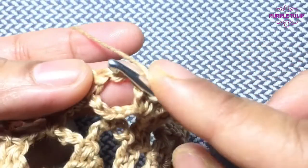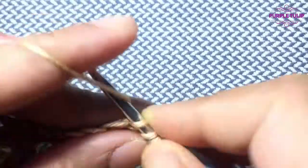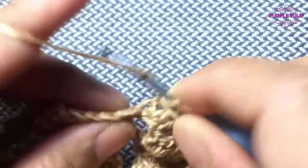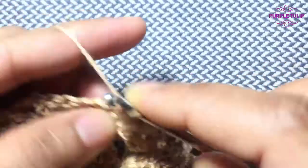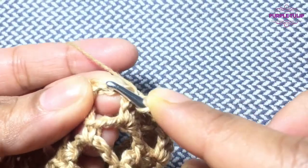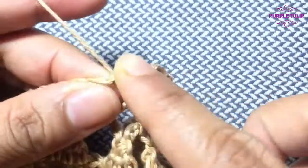I'll show that to you. Pull the bottom loop with the tip of my hook and it goes through. And I'll show that to you again — use the tip of my hook, pull the bottom loop of the chain, and the hook goes through.